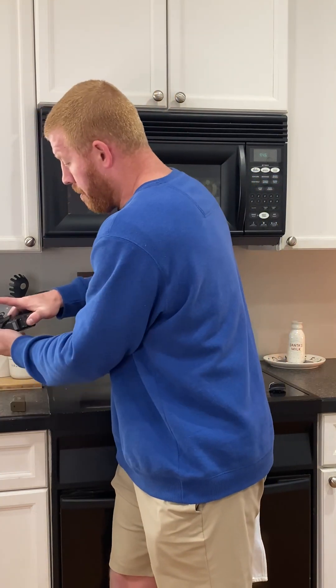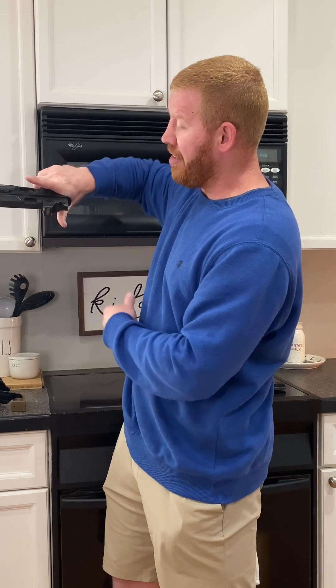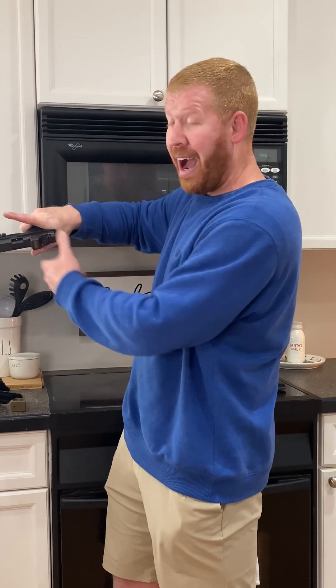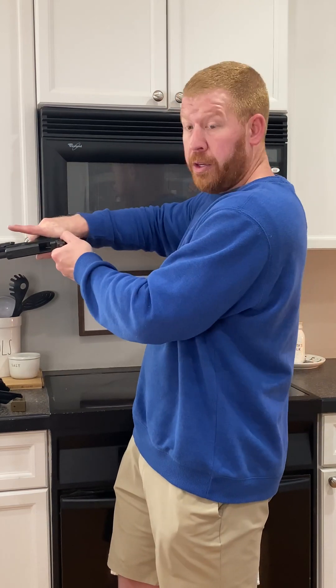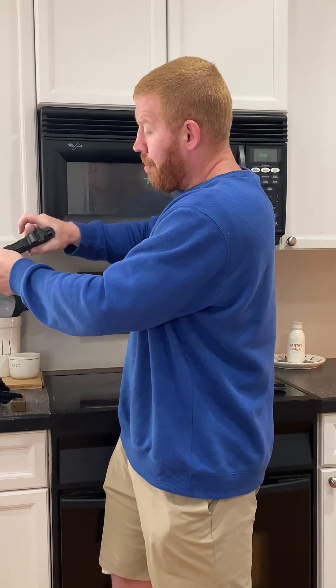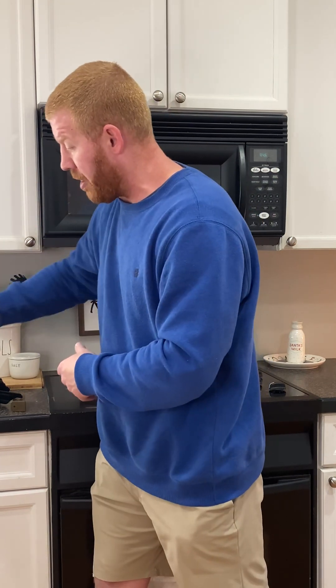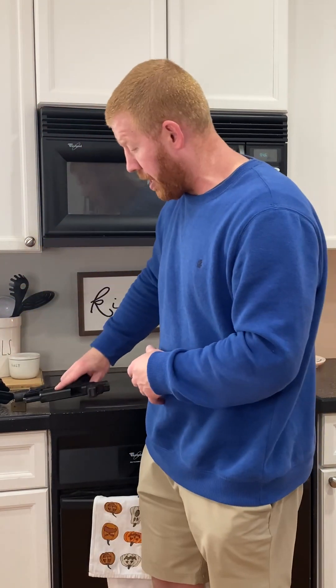I'm going to go ahead and take that out. Now, keeping my finger high and on the slide, I'm going to go ahead and drop this — I might normally catch this, but on video I'm just going to let it hit the floor. So I'm going to pop that out, watch it hit the floor, hit the refrigerator. Actually check to make sure that the gun is unloaded. I'm still going to lock it back on slide lock, because I like to see the gun on slide lock to know there's nothing in there, or to be able to look in and see if there's anything in there.